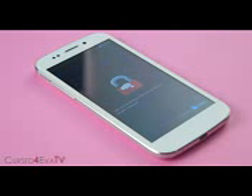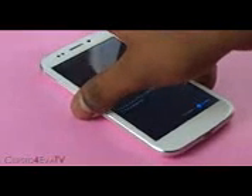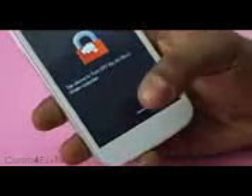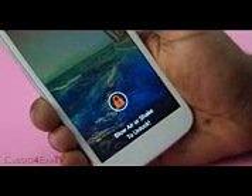MUnlock is one of the features that's been talked about. When you turn on MUnlock, you can blow to unlock your phone or shake your device to unlock it. Now it says blow air or shake to unlock. I'm going to blow on the phone here and there you go, it gets unlocked. But this actually uses the mic, so you don't have to actually blow — you can just say anything to unlock it. For example, saying 'Unlock phone' or 'Open up' works. Shake to unlock on the other hand works most times.